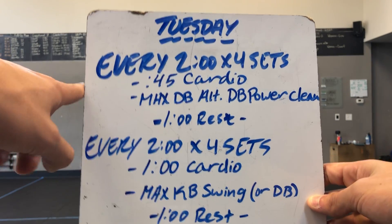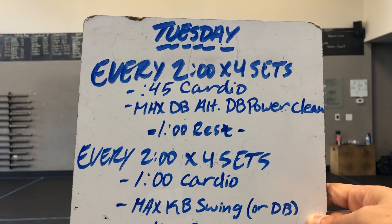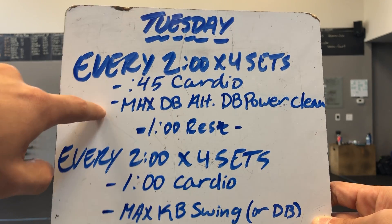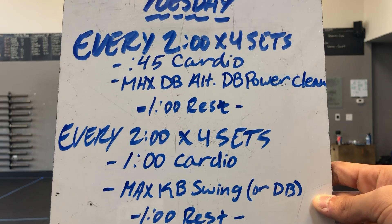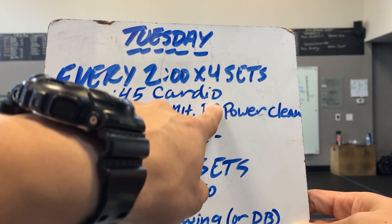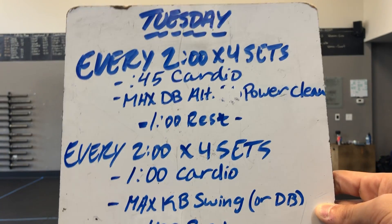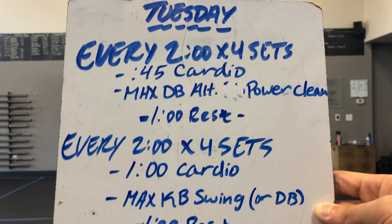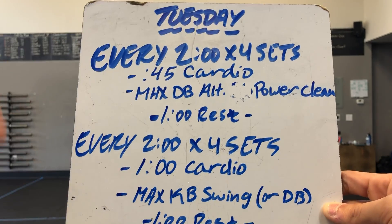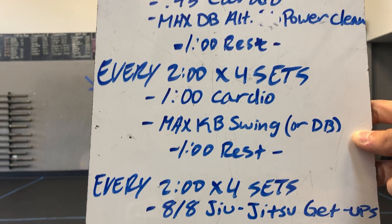For today's workout, the structure is every two minutes for four sets, repeated across three sections. For the first section, you have 45 seconds of cardio then max alternating dumbbell power cleans for the remaining time — about a minute and 15 seconds. After four rounds you get a minute of rest as transition time to move into the second section, which begins with one minute of cardio.